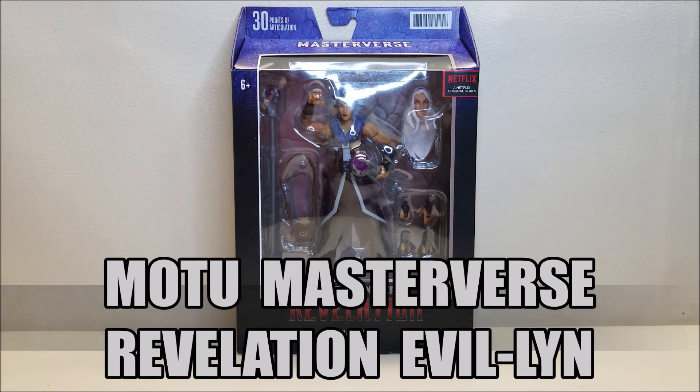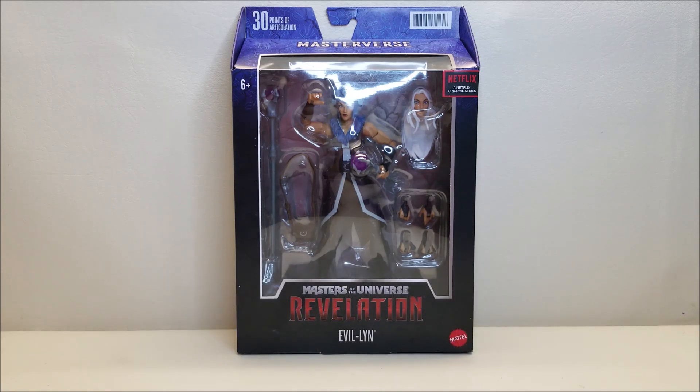She is brand new and starting to hit stores and online retailers right now, as of the time of this recording, and retails for approximately $20.